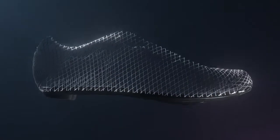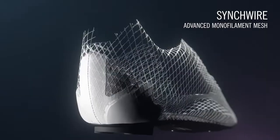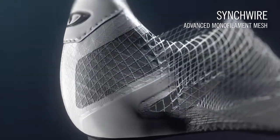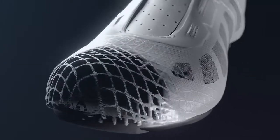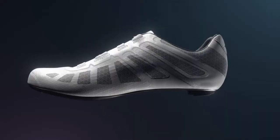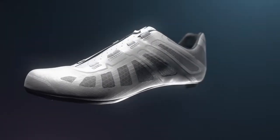The heart of the Imperial is Giro's proprietary Sink Wire upper construction. Sink Wire is made from an advanced monofilament mesh reinforced with thermal welded structure to help you get the most out of every pedal stroke, with the durability you need to go the extra mile.